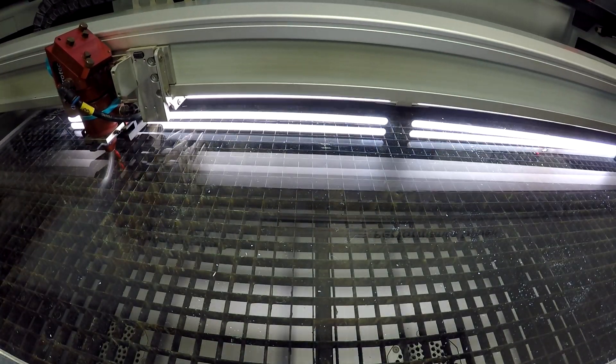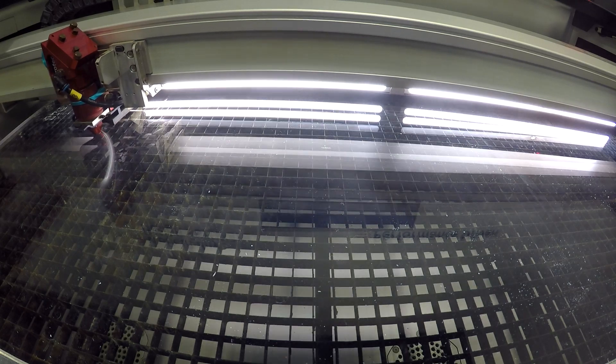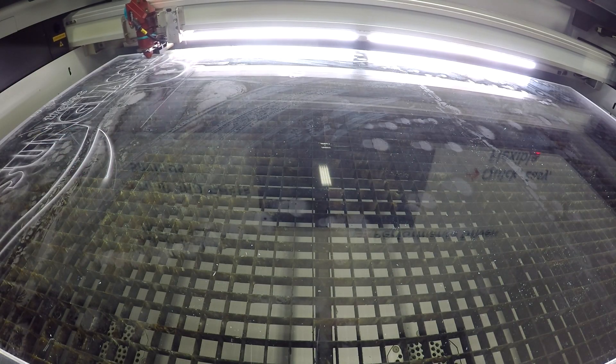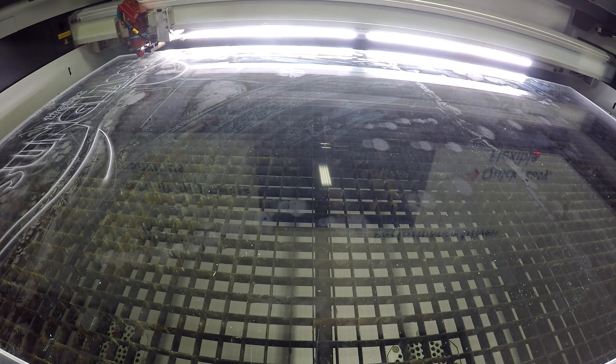We first take a 20 millimeter sheet of clear acrylic and then we cut it on our SB500 200 watt laser. During the same job we did a kiss cut in order to know where to position our colored acrylics.